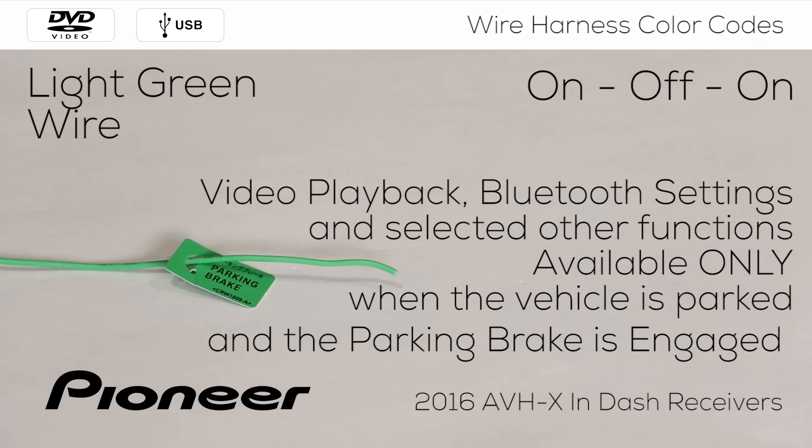The light green wire needs to be connected to the power supply side of the parking brake switch. If you choose to not connect this wire to the parking brake switch, the receiver's video functions will be disabled as well as selected other menu functions. If you choose to not use this wire, be sure to properly terminate the end of the wire so it won't come in contact with other wires or metal in the vehicle.